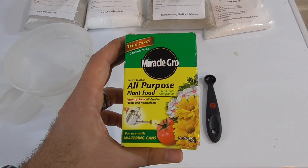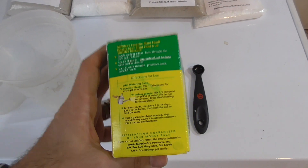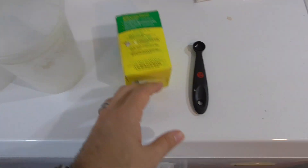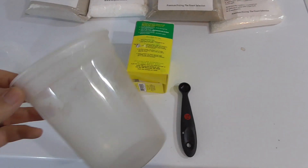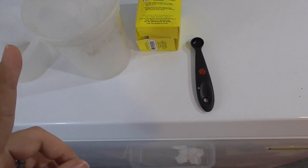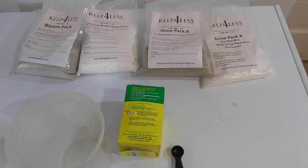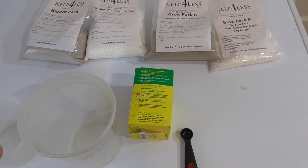Here's the Miracle-Gro all-purpose plant food — 24-8-16. I looked at the instructions and also online to determine the feeding rate. I'm using a slightly rounded quarter teaspoon of these crystals dissolved in a quart of water, applying this once a week every week. Using that as the basis for my feeding program, I'm mimicking a similar application rate and frequency for the Kelp for Less products to have a fair comparison.